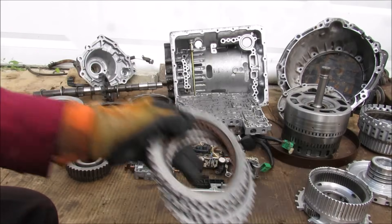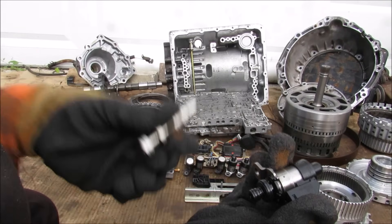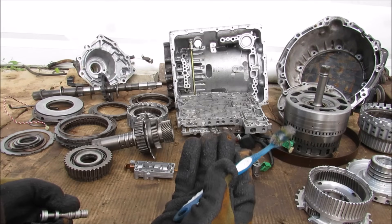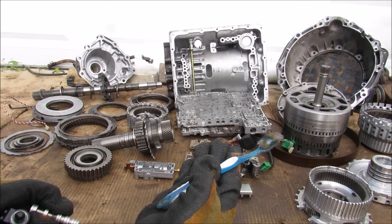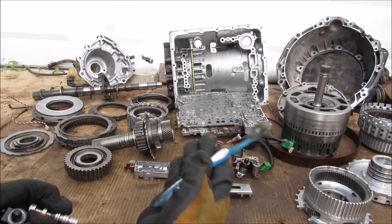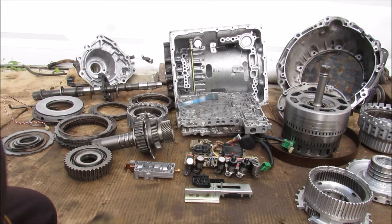So from clutches to a planetary gear set to a tiny little solenoid or a piston that controls it all — these are all the components that are needed to make the automatic transmission in your car work. Make sure you follow me on Instagram for behind the scenes footage and subscribe for more videos just like this one.